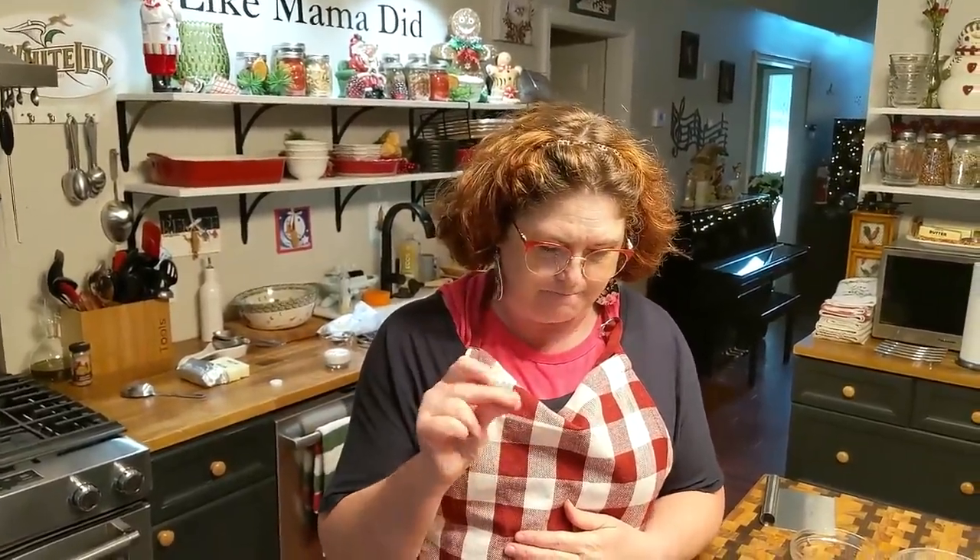Live from the kitchen! We are going to make apple fritters — yummy apple fritters. We're going to start by mixing up a little bit of glaze, then mix up a batter, chop up some apples, and fry them.